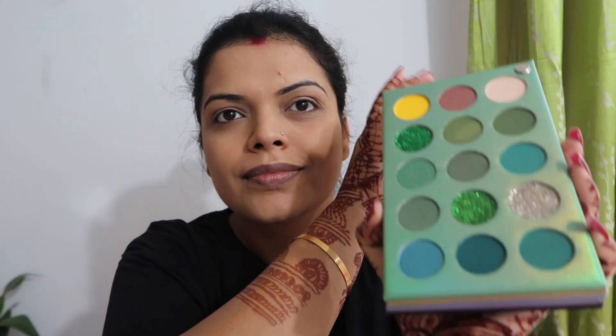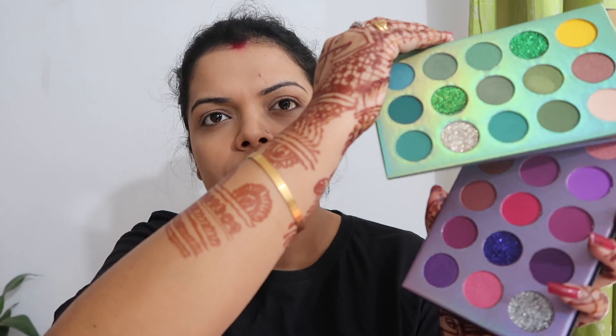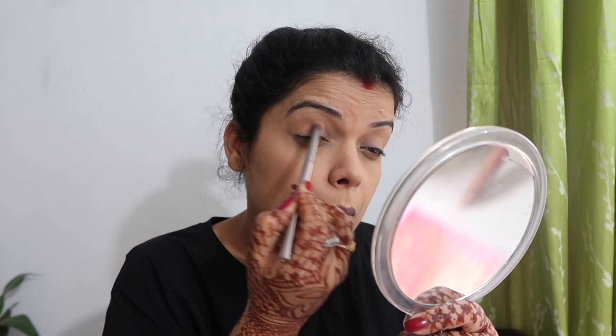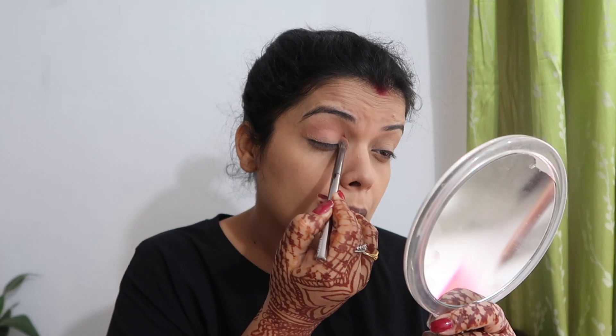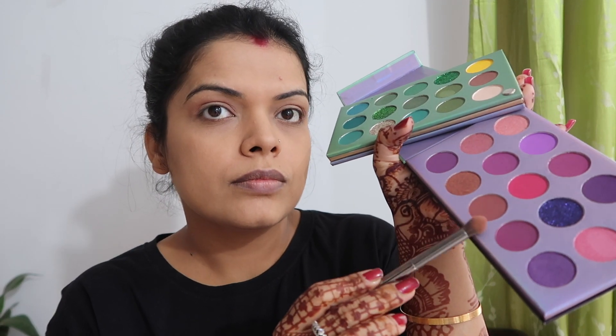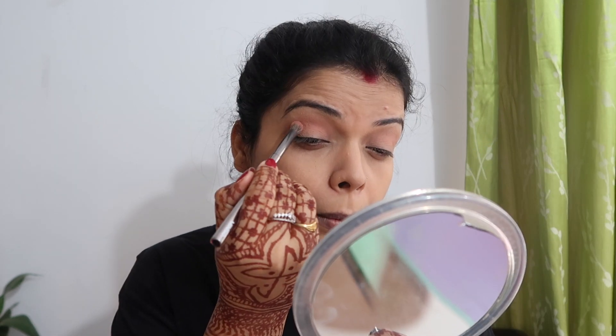Then this palette is very affordable from Amazon. You can see how beautiful the shades are and there are glitters too. The color payoff is very good according to the price. I used the purple palette for my eye makeup. First of all, I used a very light skin color as a transition shade with a good blending brush, then added a little brown color to give depth to my eyes.